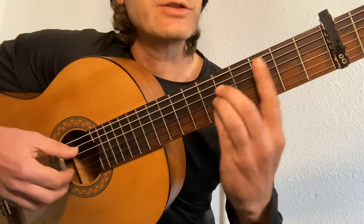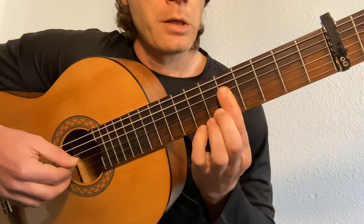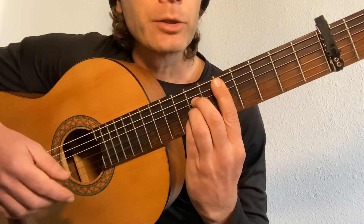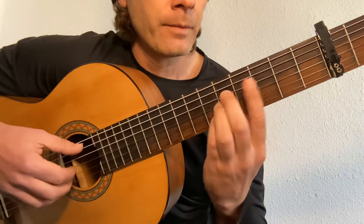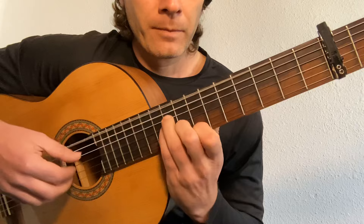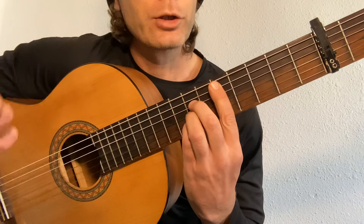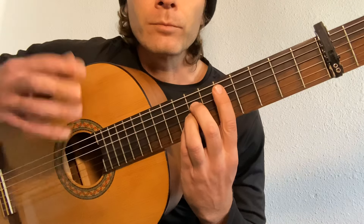And then we go back to a very similar shape — this is the same shape as that C to a D. That's your chorus.